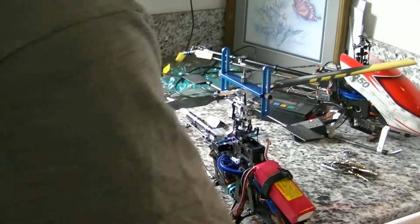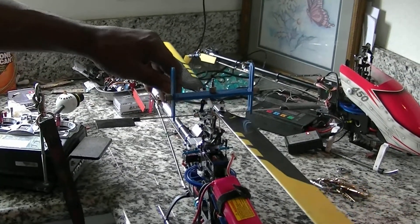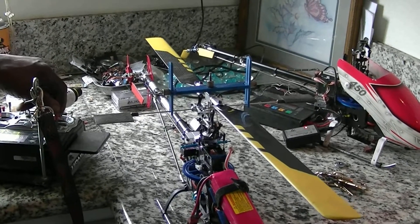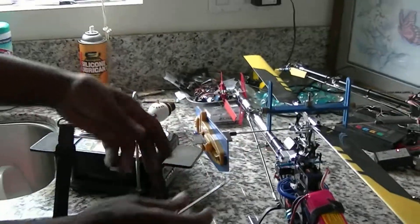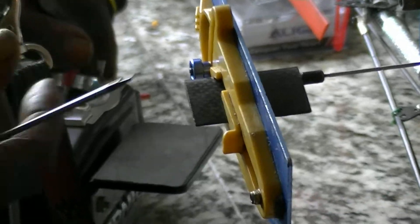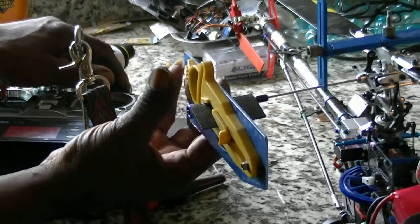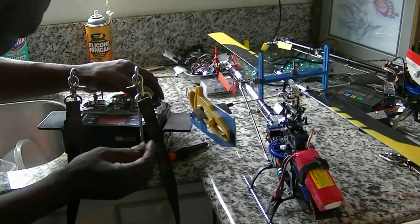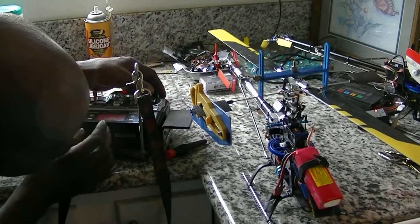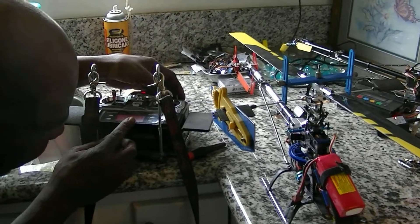So that was the aileron. Now I want to check the elevator. I'm going to turn the flybar this way and put the gauge to this side to check my elevator pitch — about 8 degrees.